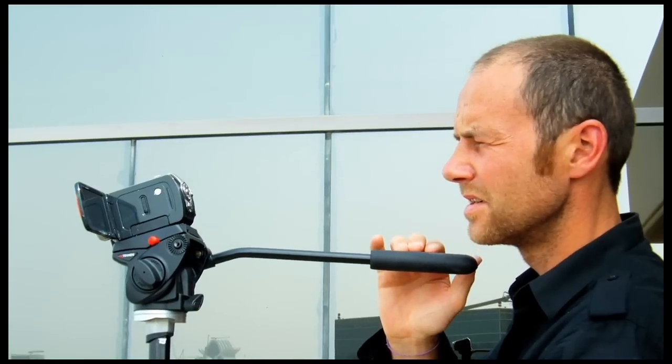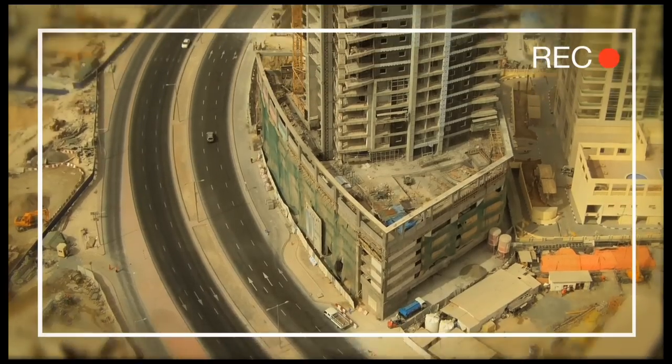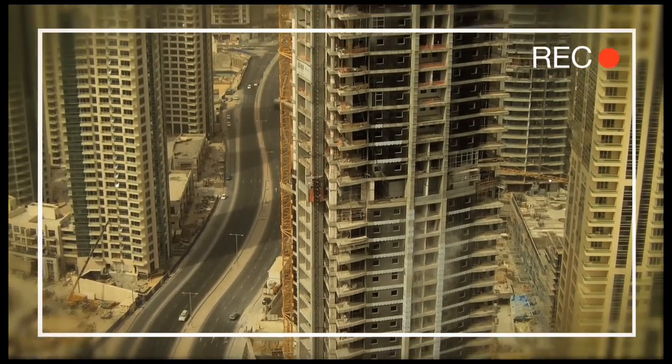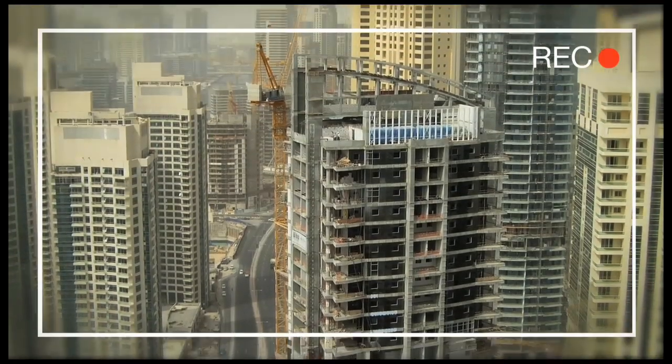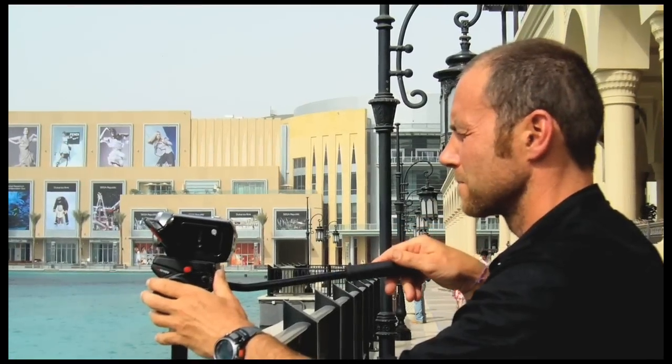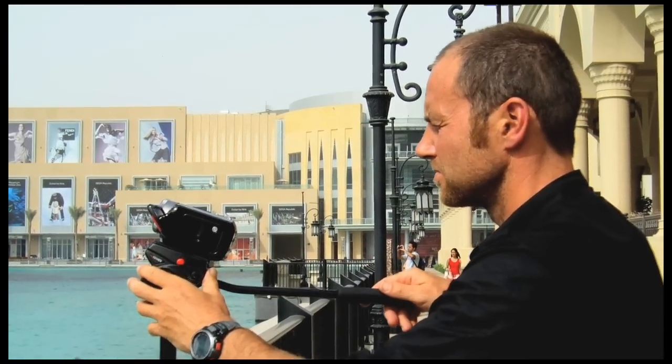Your second best investment after your camera is a tripod. Go for a light one, but it should have a fluid head. This will be your best friend when filming landscapes or landmarks. But even with a fluid head, doing a good tilt or pan needs some organization.